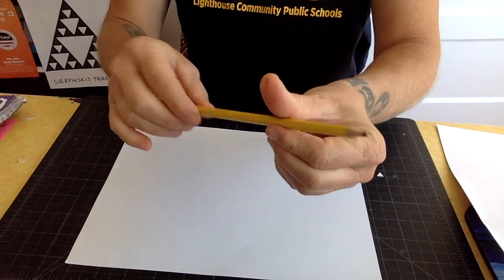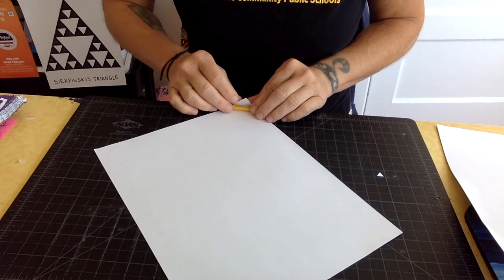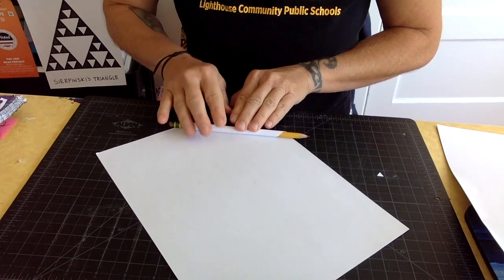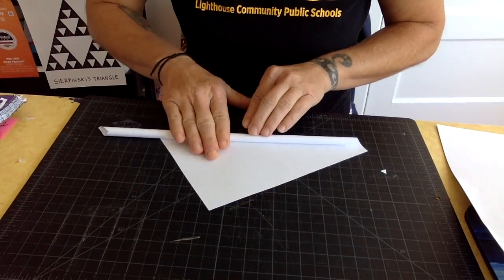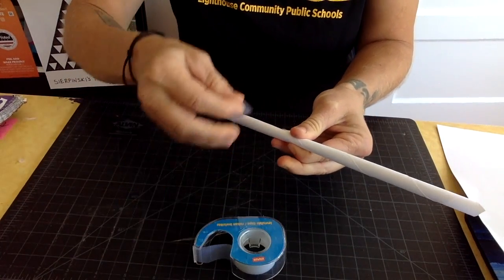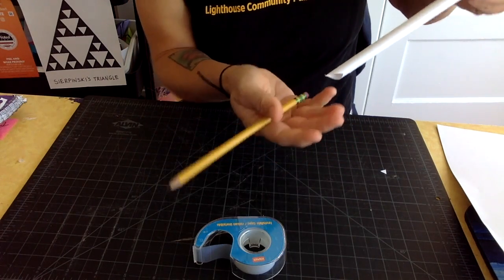We're going to take this pencil — not to write with, but to roll up our piece of paper. Watch this. Turn it so the point is facing your tummy, and wrap the paper around the pencil. The key is you don't want to do it too tight — you want to be able to get the pencil out. Roll it up, not too tight but not too loose. As you roll it up, you'll have to move it towards you, and that pencil is going to disappear. Hold it, get a piece of tape — which can be a little hard, so you may need a helper — and tape that tip right there. The pencil is already coming out.